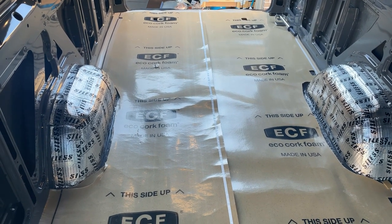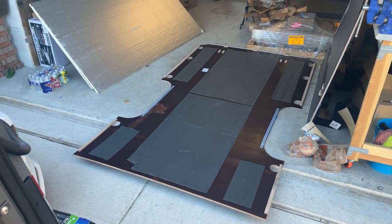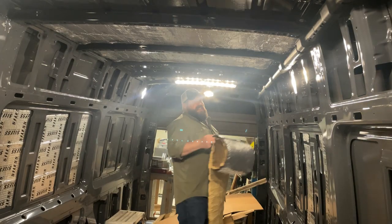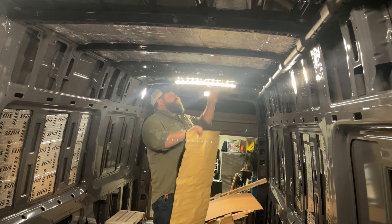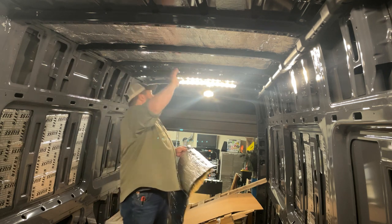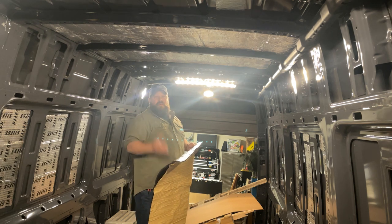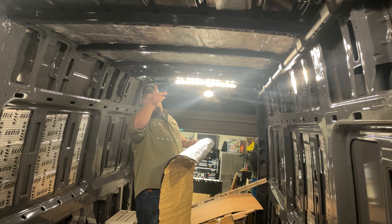We've got the cork underlayment floor underlayment down now. Out of the van we've got the factory floor, and I'm getting ready to cut the foam board to match it and put it in next. These sheets come 40 inches wide — I'm cutting them down to 20. They're fitting between the floor ribs: ribs one through seven, with the last ones probably fitting the 20-inch cut. The first few ribs are smaller — like 17 inches, then 14 — but they gradually get bigger.